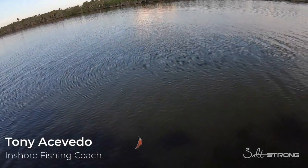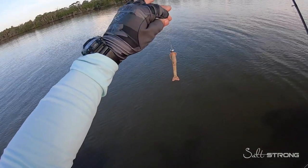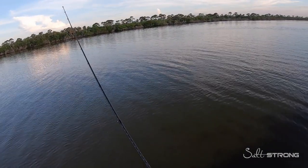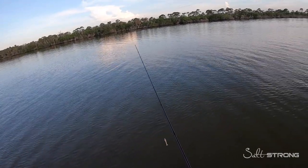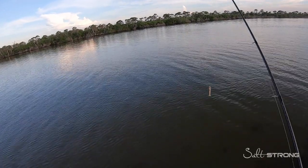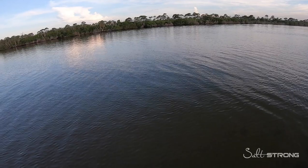Tony here with Salt Strong, and we're going to be fishing some schools of black drum out here on the flats with artificial lures. I have a Gulp Shrimp — three inch new penny Gulp Shrimp rigged up. We are on a decent sized school of black drum; there are numerous schools out here on this flat, pretty close to the shoreline. There's one in front of me right here that I'm trying to sneak up on, and I'm going to show you what I like to do to get them to hit.